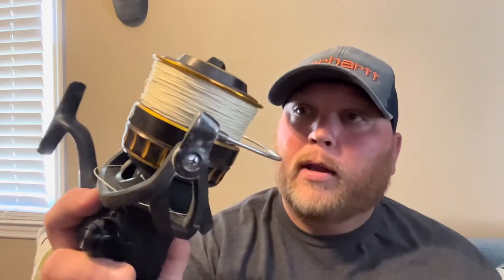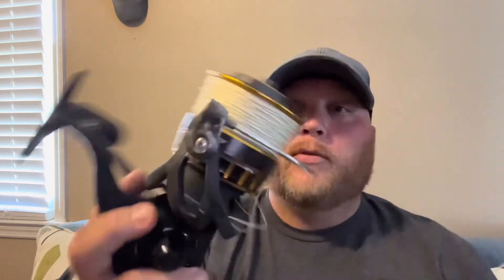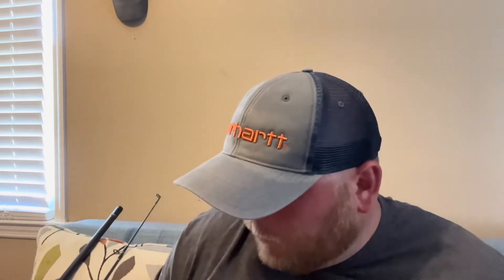With everything said and done after you get line spooled on it, you're probably around $220, maybe $250 for the full setup. So $250 for a full setup that you can get on the beach and start catching sharks — it's definitely one of the better combos we have on the beach as far as pricing goes. We do have some more expensive combos, but if you're just looking to get into casting baits in the surf for black tip sharks, this is going to be your best bet as far as budget goes.